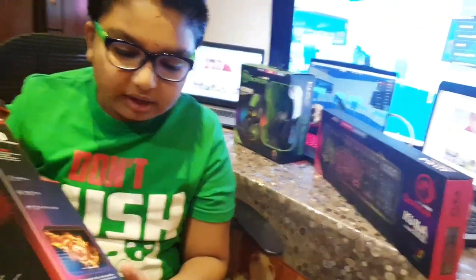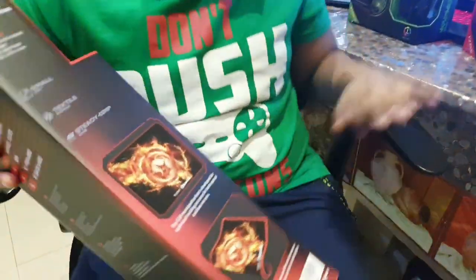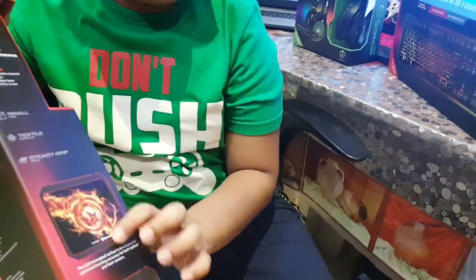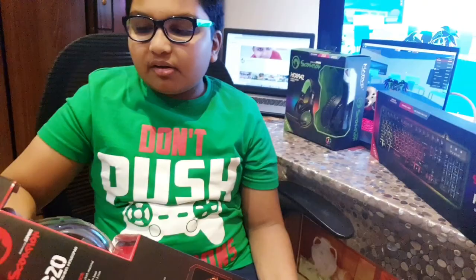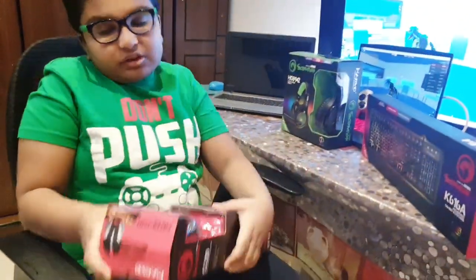Look at the gaming mouse pad — it has this headset design but in red, like flames. So now let's get back to unboxing. First we are going with the mouse because I have the mouse in my hand.